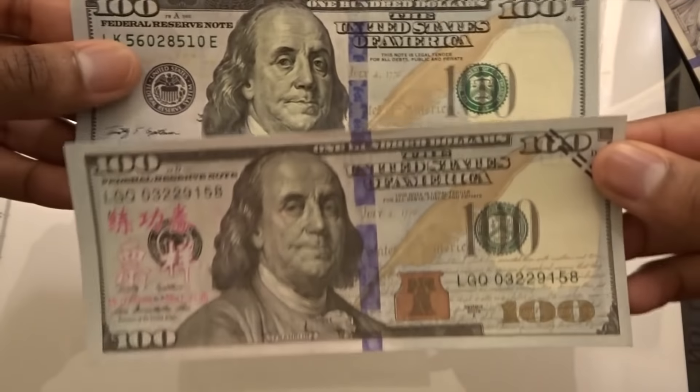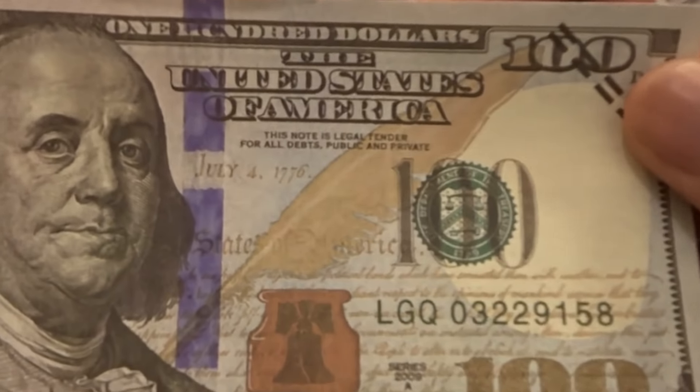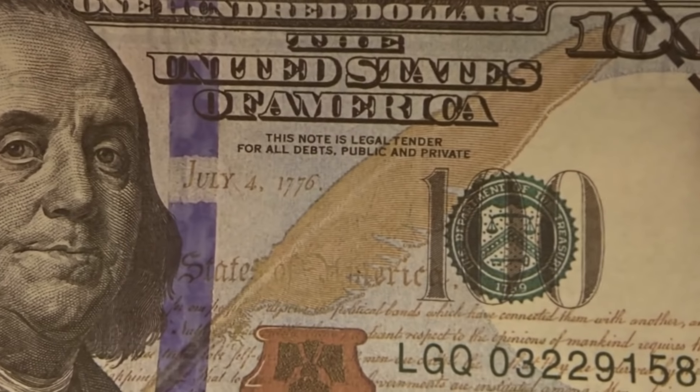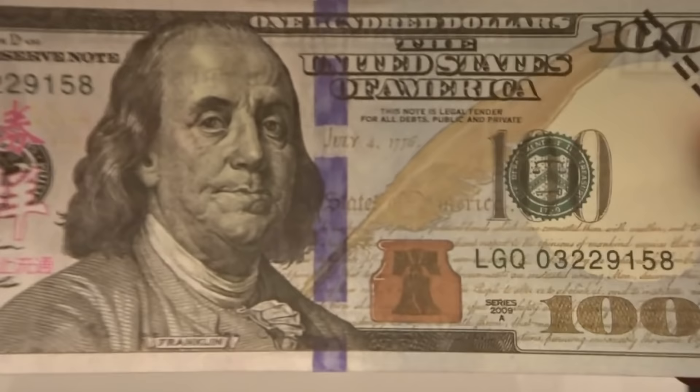Looking into buying this while it's still on the market, because this is pretty much illegal. The fact that it says 'this note is legal tender' when it's clearly not legal tender. It says 'this note is legal tender for all debts public and private,' so this is probably something really, really nice to have.